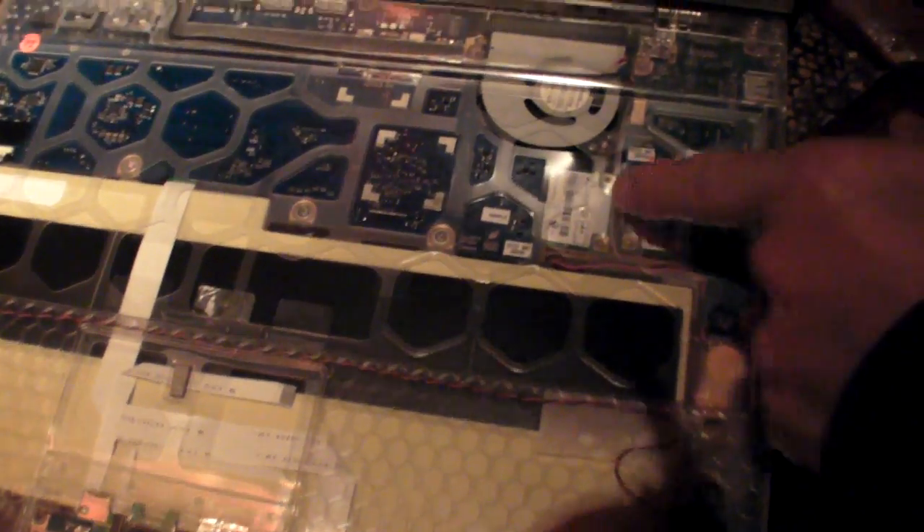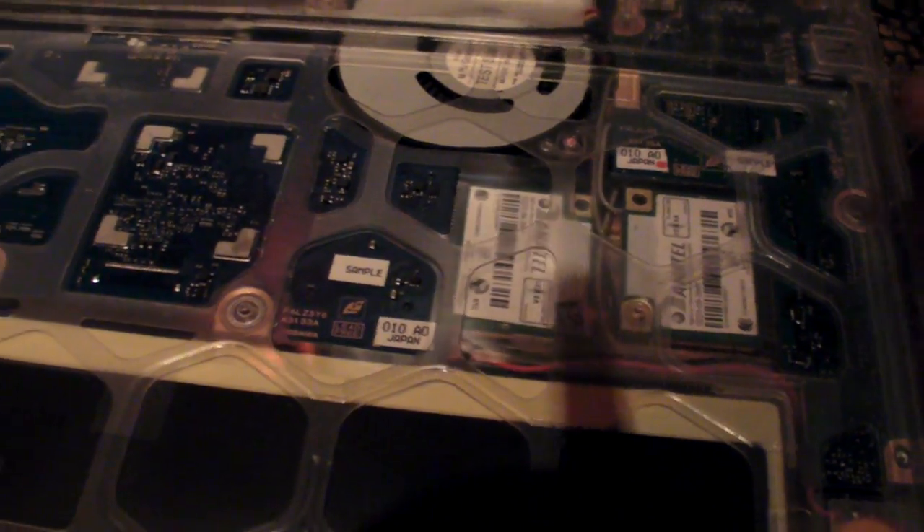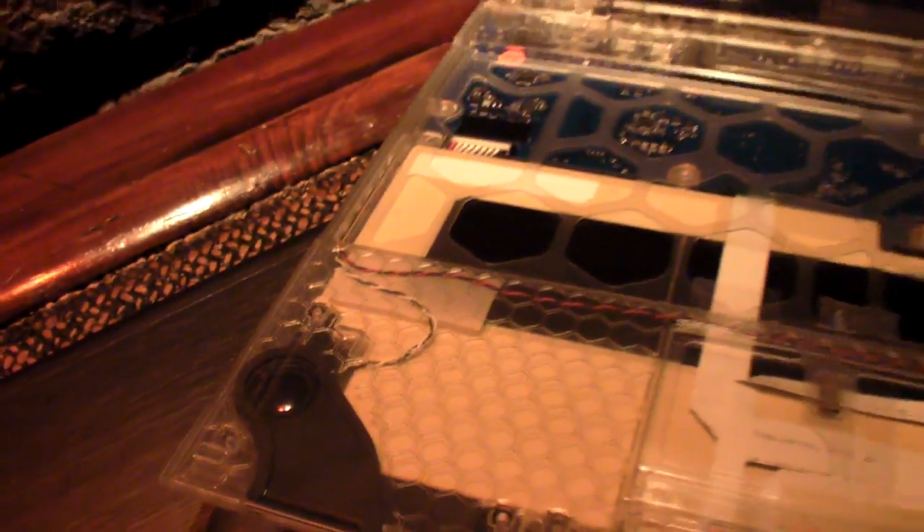On this side you can see the Wi-Fi module. And these are two speakers — serious speakers. They're a fairly large size for such a thin machine. The fingerprint reader is also available on some models.